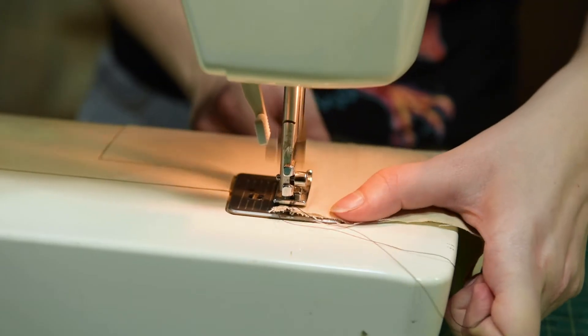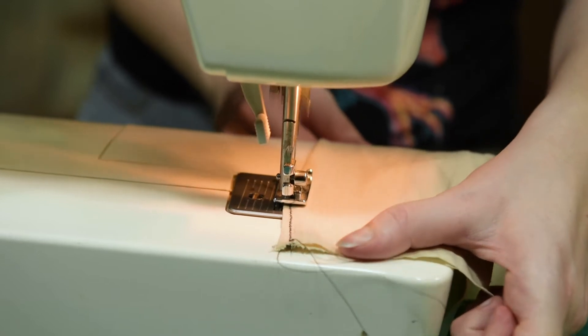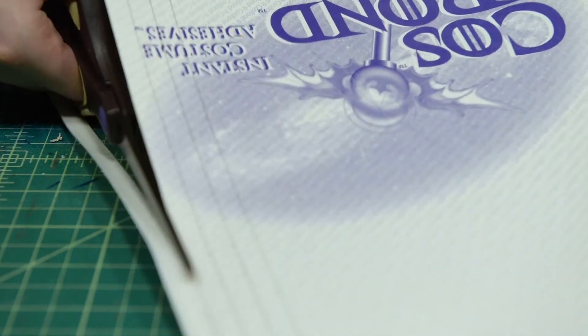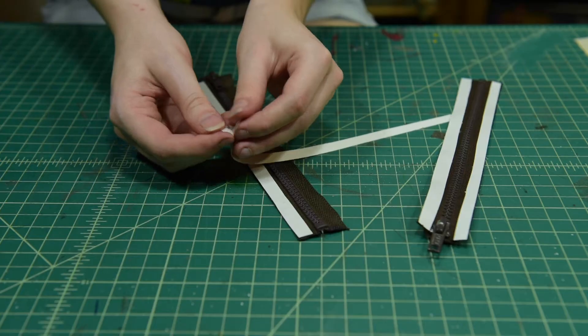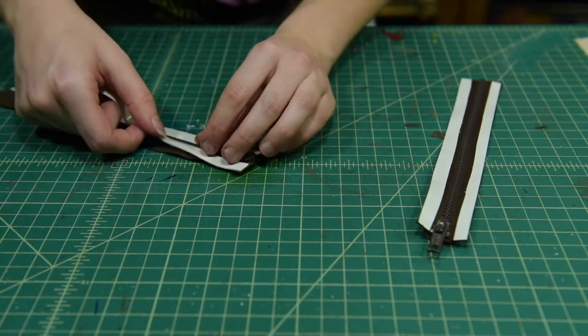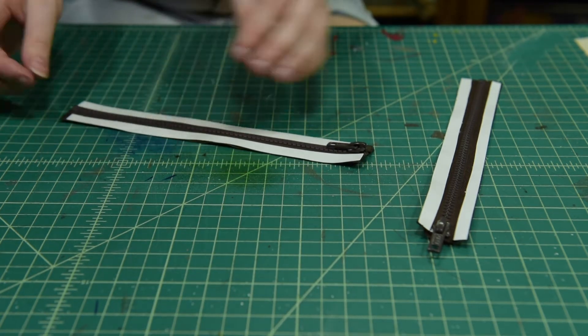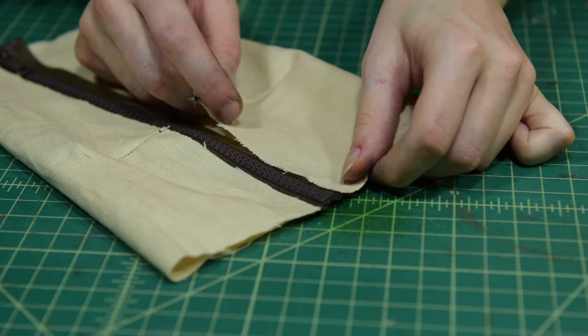Sew these darts together. Cut out strips of Attach-n-Build in order to stick your zipper to your fabric. Peel and stick the Attach-n-Build to each side of your zipper. Now peel and then stick the fabric to the zipper.